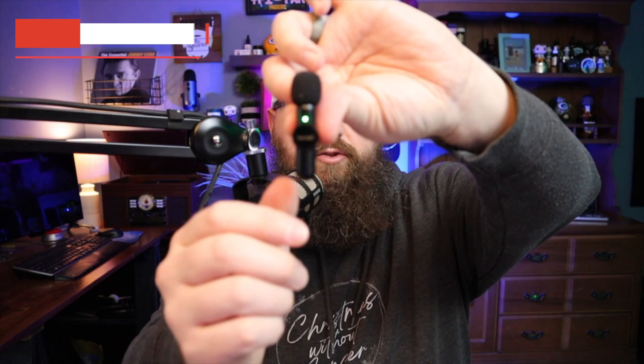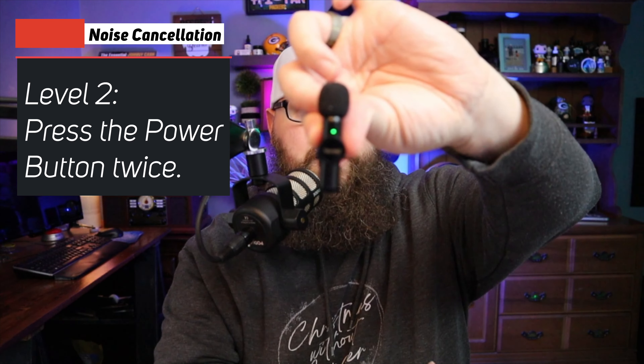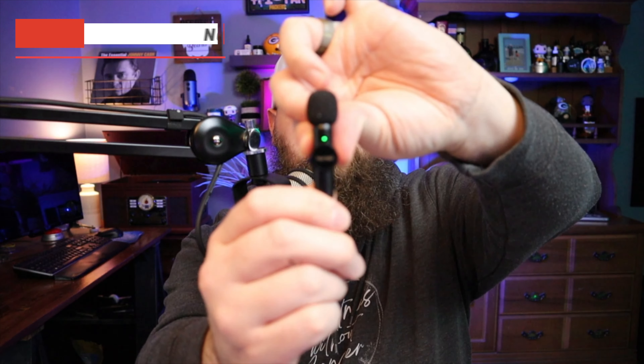For the next two levels — there are three levels total — we'll press it again and you're going to see two flashes. Now we're in level two, which will take even more noise out. One more time — three flashes means we are now in noise cancellation level three. Each level obviously takes out more noise.